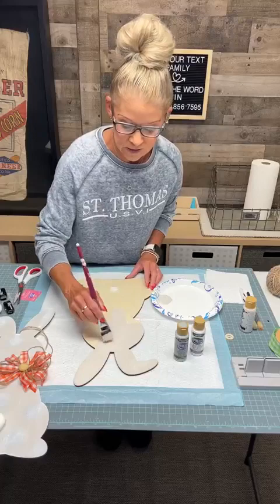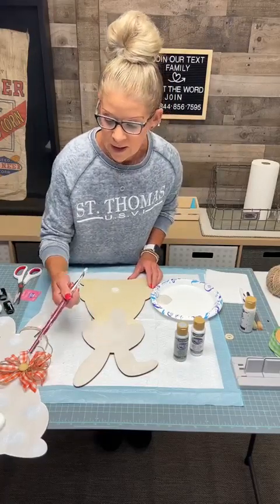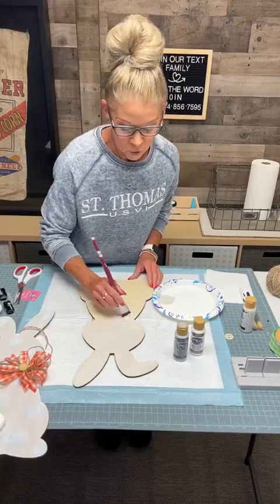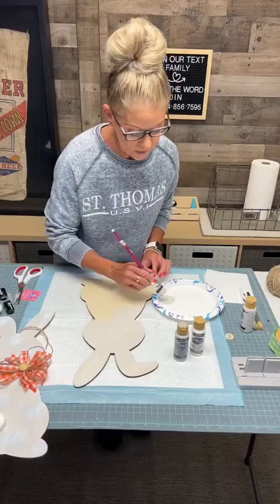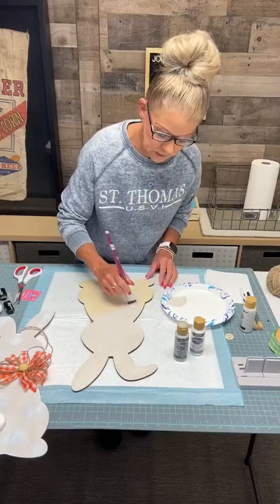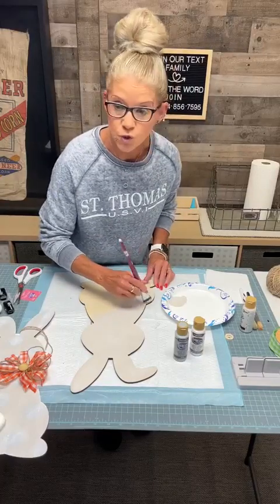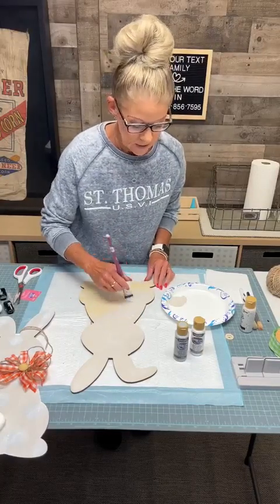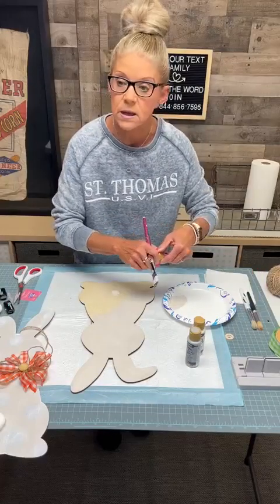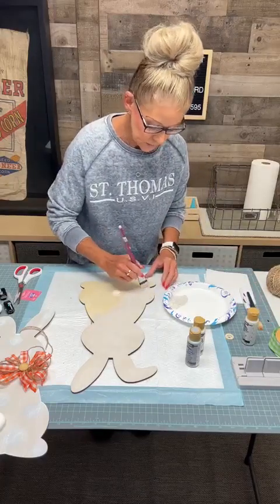This would be really cute if you got three little kiddos or grandkids — you painted this and wrote their name on it. If you're good with your handwriting, handwrite their name. Or if you have a Cricut, go print out their name on your Cricut. I have a Cricut upstairs at the store and I'll be honest, I just have not taken the time to learn how to use it. I think it would be fun — I just need to do it.